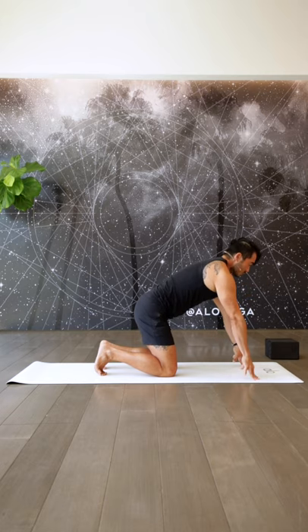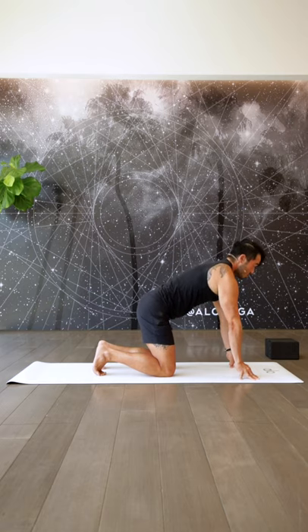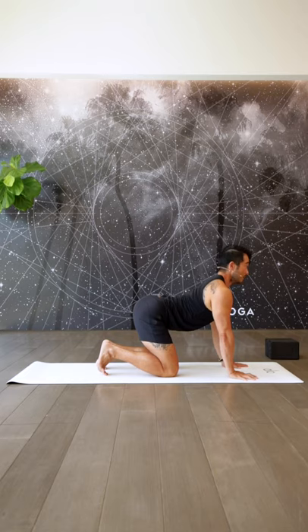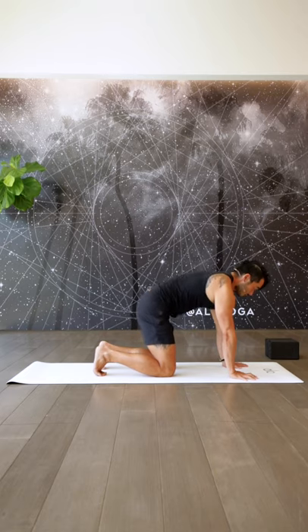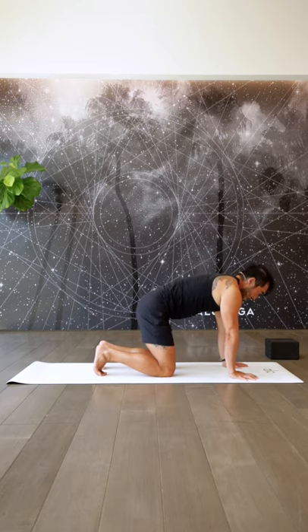From neutral, warming up those forearms and wrists, pressing up into the fingertips or the knuckles — up to you. Protract. Make sure you externally rotate your arms and really drive the ground away. Take a big inhale. On your exhale, release. Take a cow pose, big inhale. On your exhale, cat pose — belly draws in — and back into neutral.